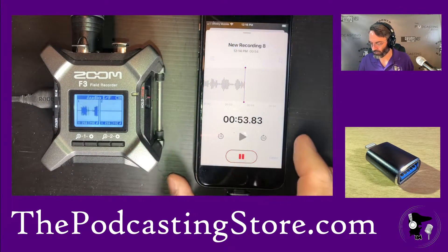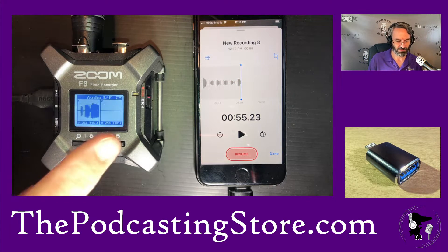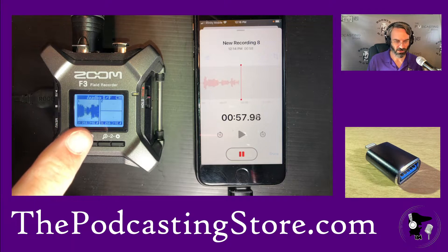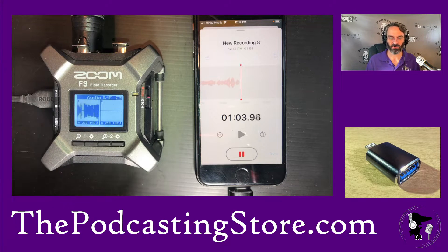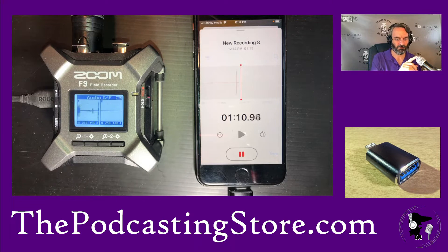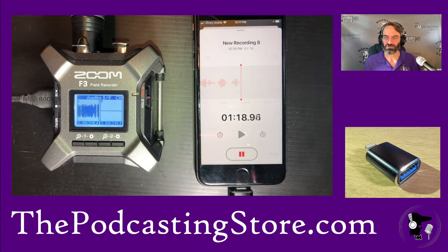We hit resume on the recording. Something's happening — we're definitely getting signal, as you can see on the Zoom, from what I'm talking into the microphone. But is it coming from the microphone into the iPhone, or from the iPhone's built-in microphone? We've now successfully connected the Zoom F3 field recorder into the iPhone.